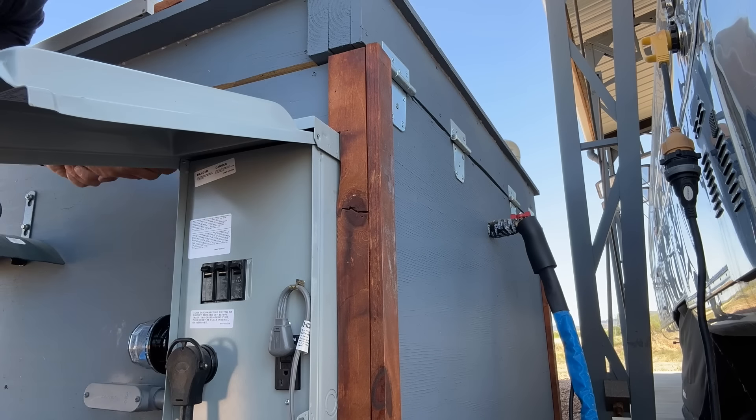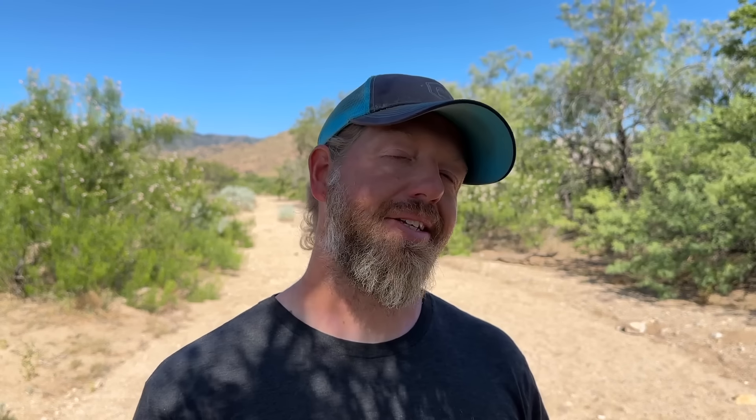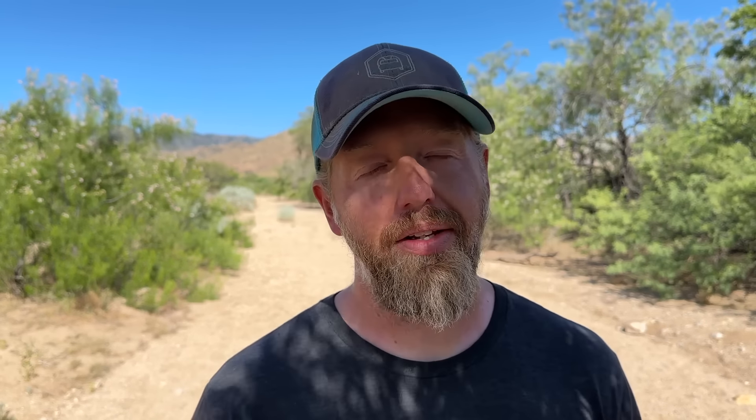Let's turn the power back on. When we go up there, we should see one blue light on the AC SPD. There it is — one is lit and that one is not. We'll plug everything back in, get the cover on, and we'll be done.